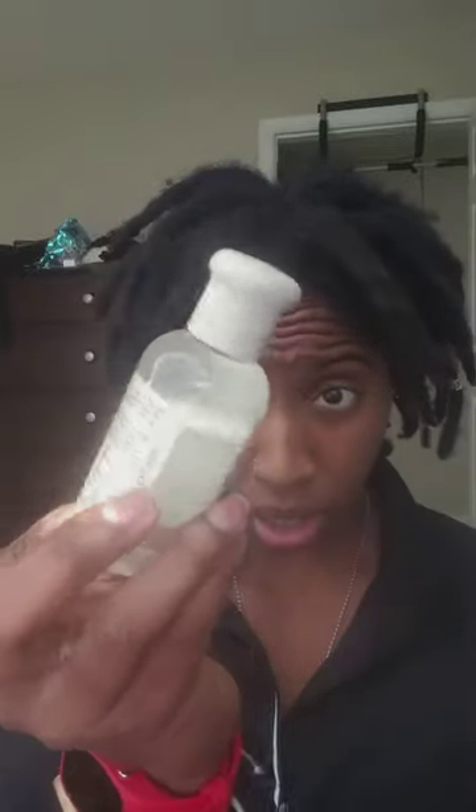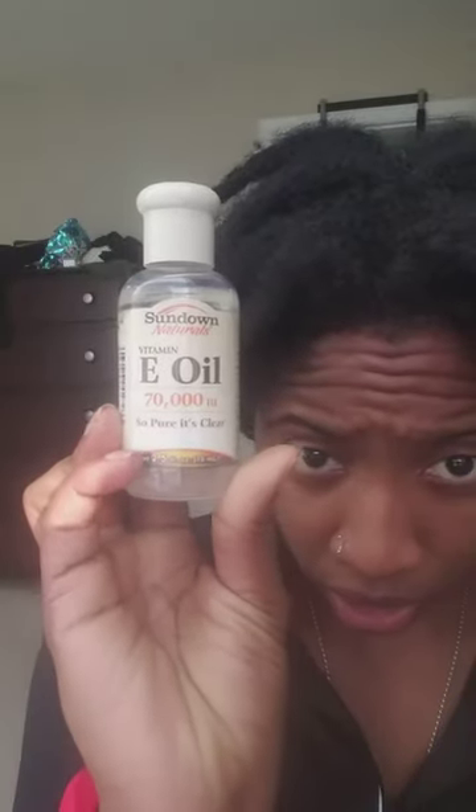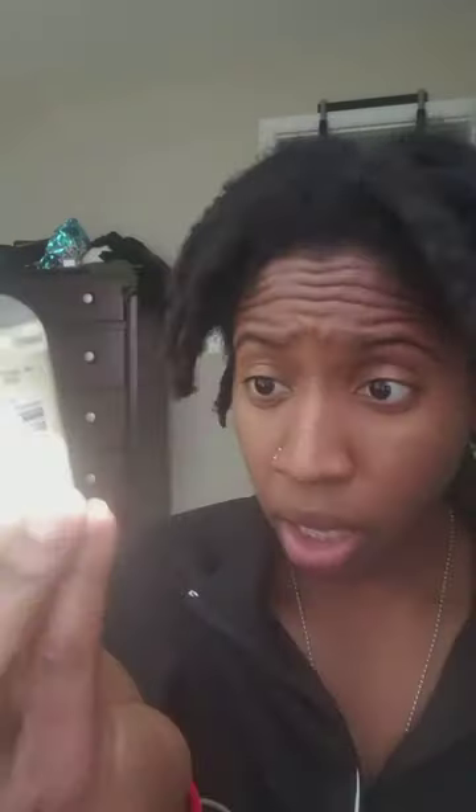The difference is just ridiculous. Let me show you guys exactly what I've been using. Sundown Naturals Vitamin E oil — you can see how thick that is. It's real thick. This is 2.5 fluid ounces. And I ordered this from Heritage Store — Rose Petal Rose Water, 8 ounces.